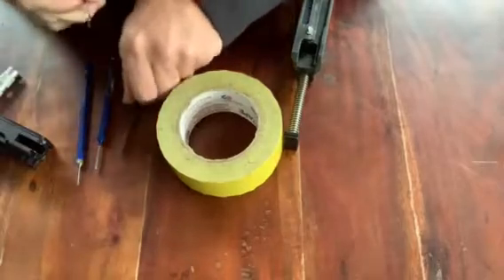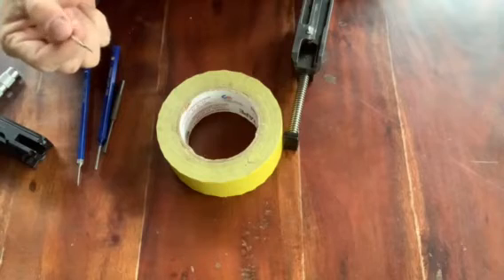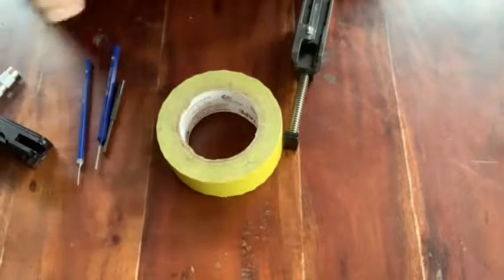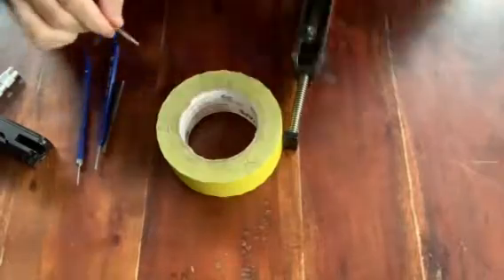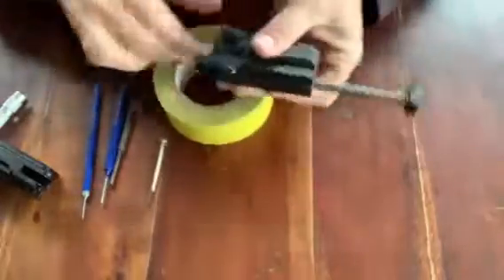And also, you will need either a paper clip, but because I do not have a paper clip, I'm going to use this sunglass repair kit little flathead. This will work just fine, and I'm going to show you in just a second what this does. All right, let's go ahead and get started.